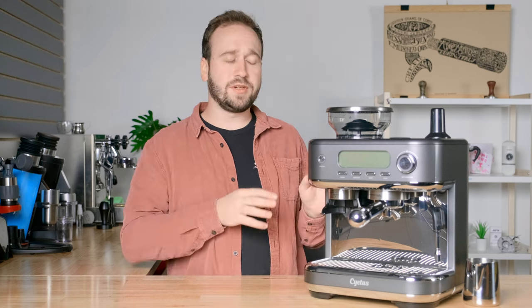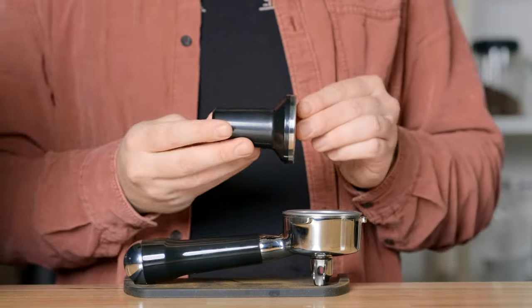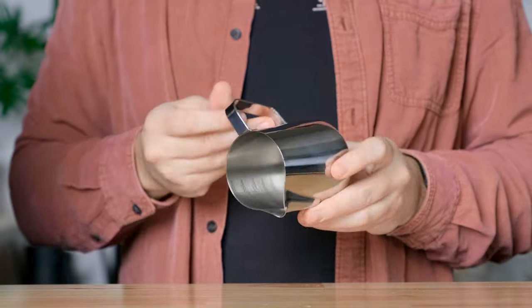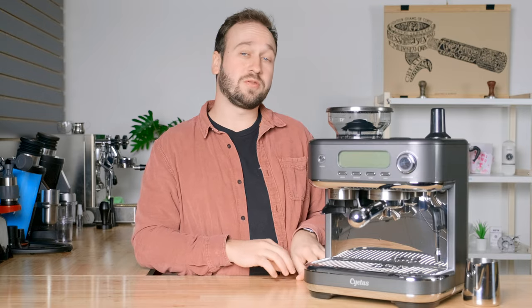The last thing I want to mention is that you get all of the necessary accessories with the machine. It comes with the portafilter, a single basket, a double basket, a nice hefty tamper that can rest right up top here, and then you get the steaming pitcher. So you get everything you need in order to start making delicious espresso drinks right at home.